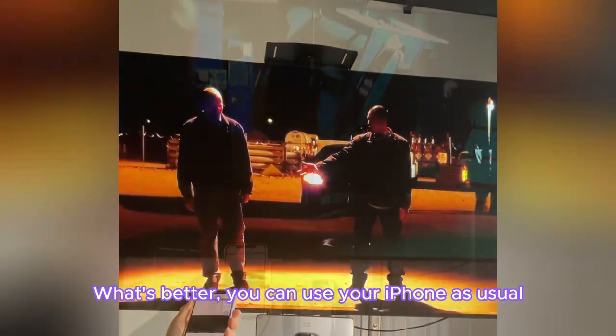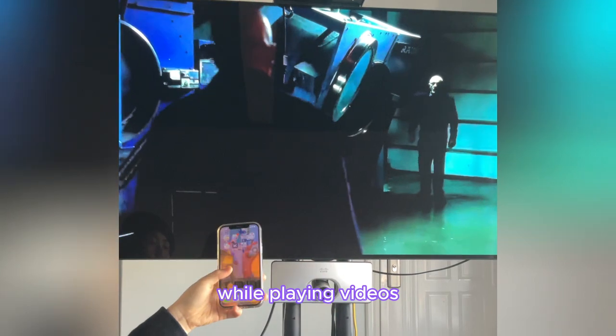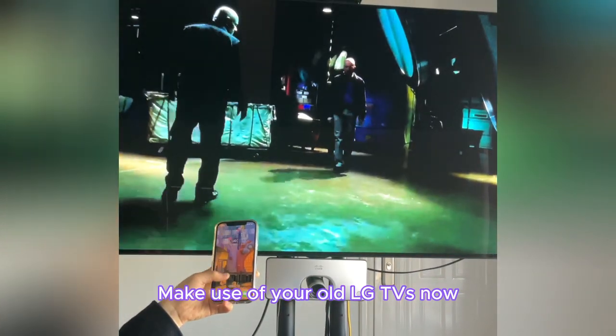What's better, you can use your iPhone as usual while playing videos. Make use of your old LG TVs now.